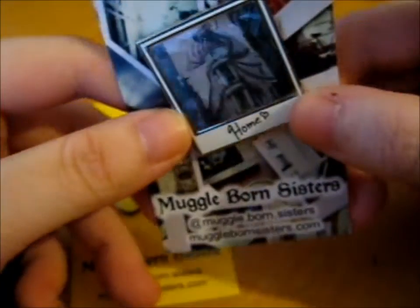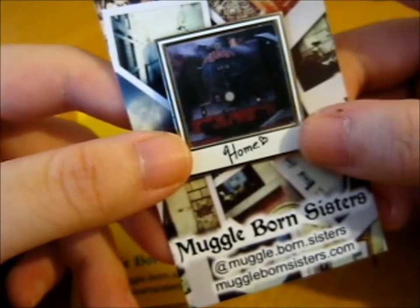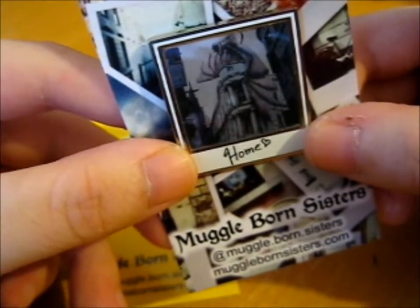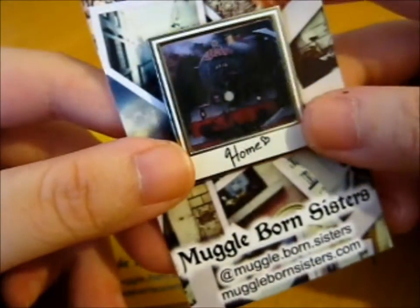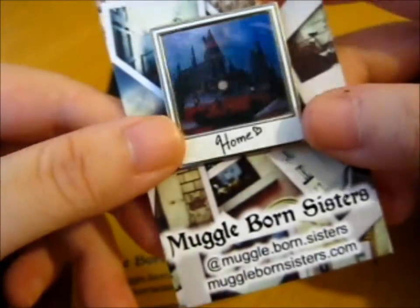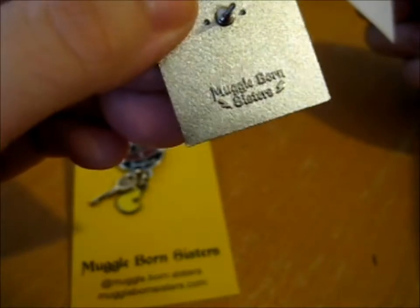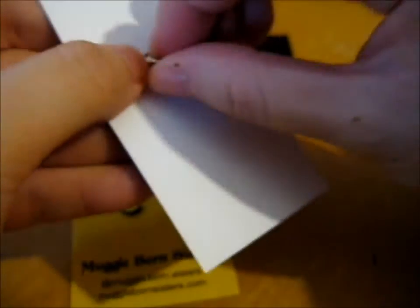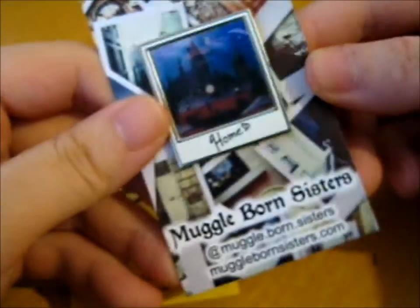Now this pin, as you can see, is a lenticular three-image pin. First I've got Hogwarts Castle, then the Hogwarts Express, and we've got green cards with the dragon on the top in Diagon Alley. It is very, very cool — I couldn't resist getting one. There's also a butterfly clasp on the back, and the Muggle Born Sisters logo with two lightning bolts for their back stamp.